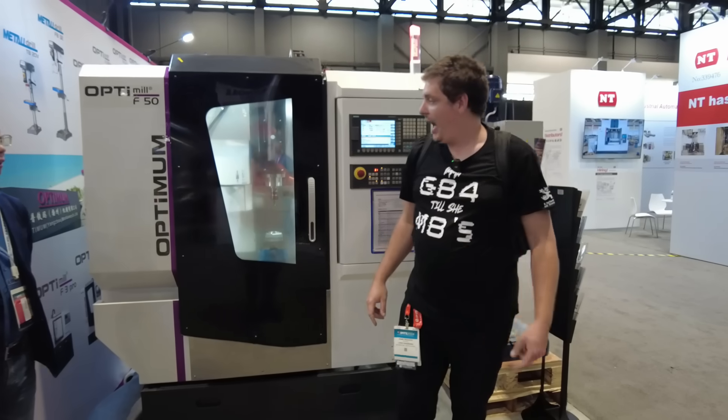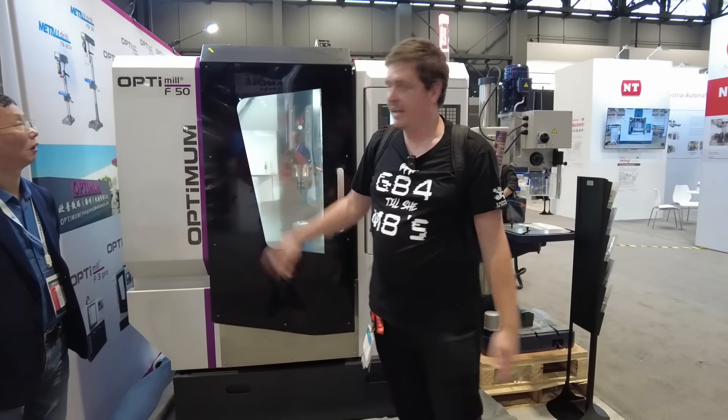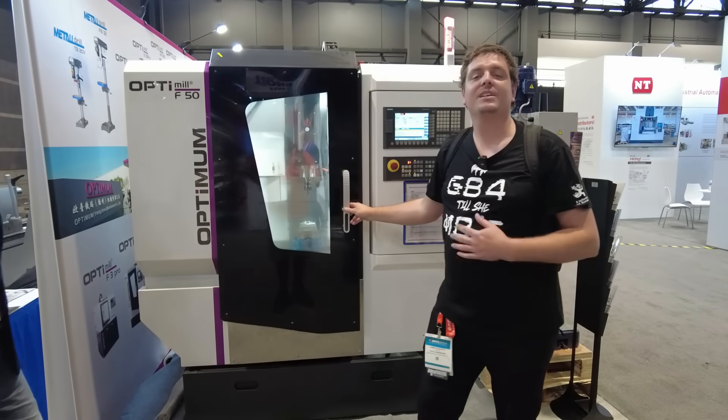On this next one we had some language and communication barriers, so my buddy Jamie from Jspec Engineering — who runs a similar machine — stepped in and played sales guy for the company. This is the Optima F50.